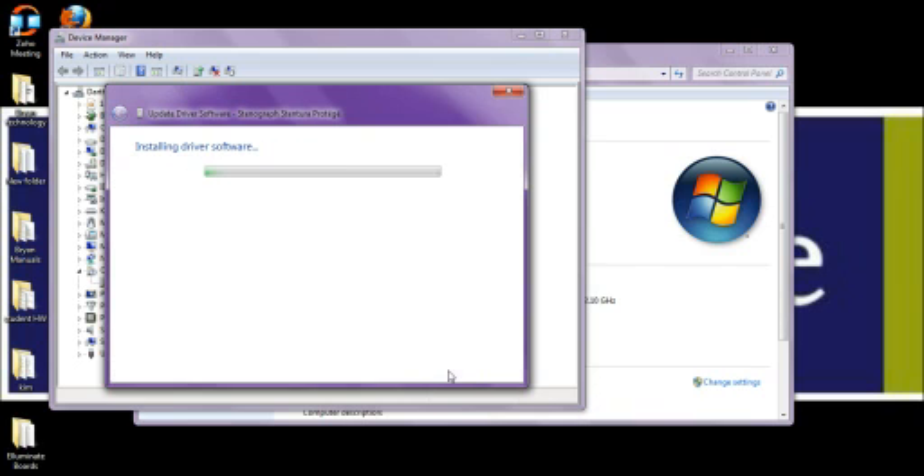Now we will click the Next button and allow the program to install our driver software. The beauty of the Case Catalyst program is that not only does it install Case Catalyst, but it also installs the software for your security key and the software for a variety of different writers, one of which is the Stentura Protégé. We will allow some time for the Protégé to fully install — it may take a minute or two to complete.